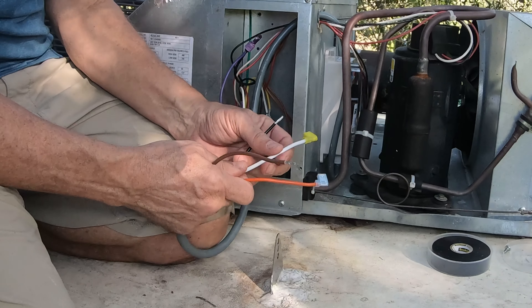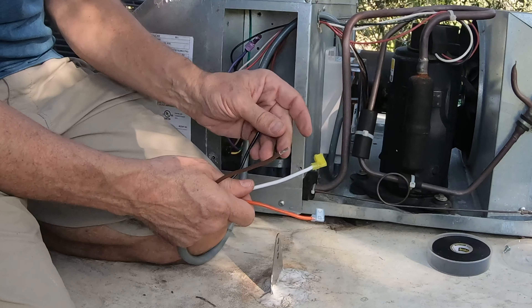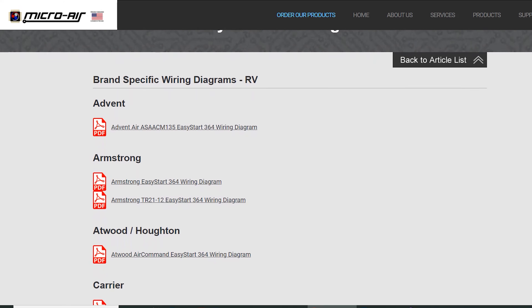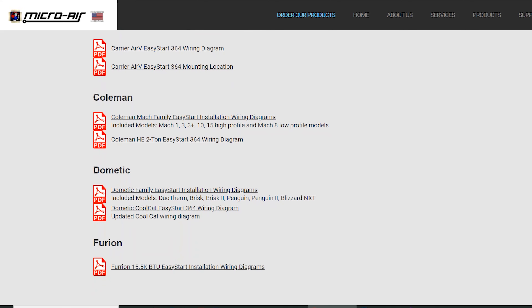Four wires connect to the Easy Start. Two wires plug directly into the running capacitor and the other two will have to be spliced into the current wiring. This installation video will focus on the Coleman Mach 15, but should apply to other Coleman models like the Mach 1, Mach 3, Mach 3 Plus, and Mach 10. If you have a different brand of RV rooftop AC unit, see the Micro-Air website for specific installation instructions and wire connection diagrams for Dometic, Furrion, Carrier, and Atwood.